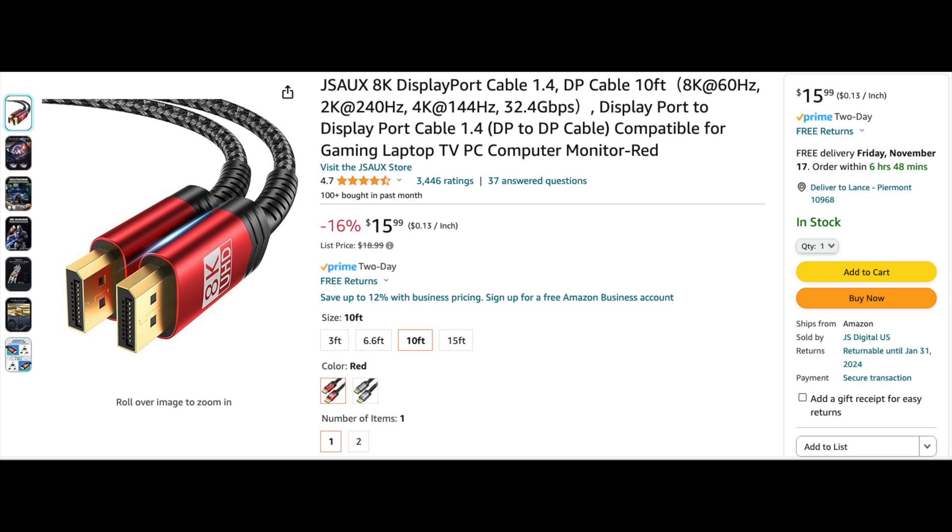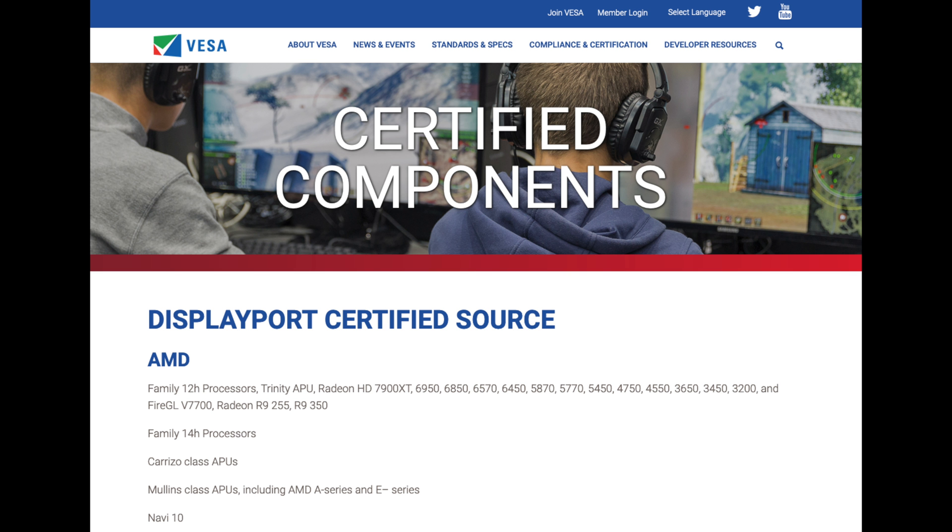I learned a hard lesson with DisplayPort cables: you really need to buy VESA-certified DisplayPort cables. I bought this non-certified cable on Amazon sold by JSAUX, and the one thing missing from the listing is that it does not say it is VESA certified. It's not a certified cable and hasn't been tested for VESA certification.